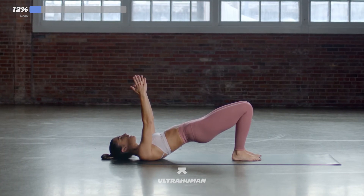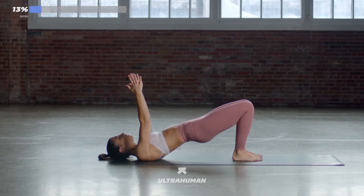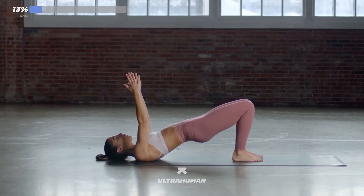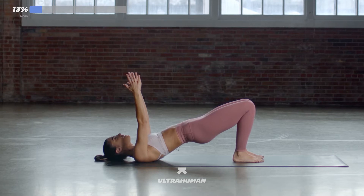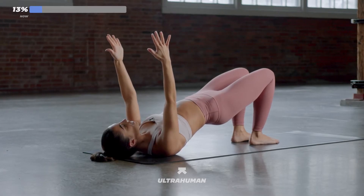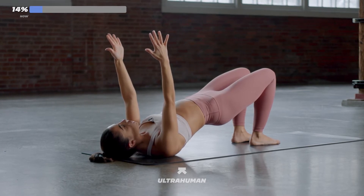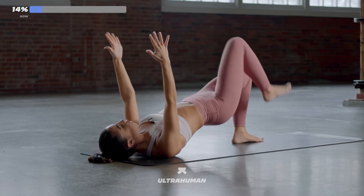Keep breathing. Unclench your jaw. Big deep breaths. You're almost there. We've got one more move — we're going to march our legs in 10, 9, 8, 7, 6, 5, 4, 3, 2, 1.